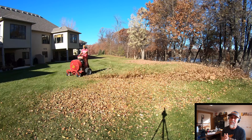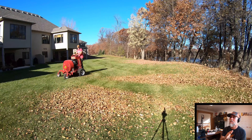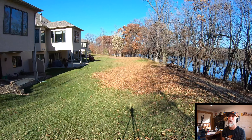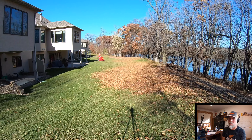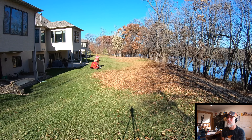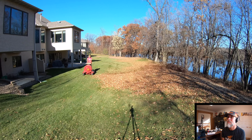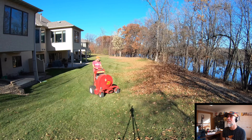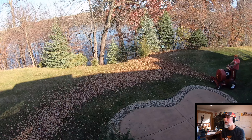On this complex we are allowed to blow some leaves over the hill in certain areas — we don't have to bag and haul everything out, which is kind of nice because there's a lot of leaves on this complex. But we do load a lot of it up and haul it away.